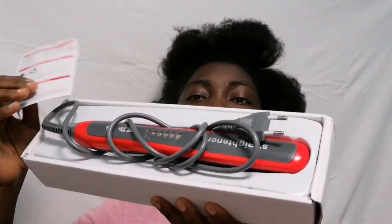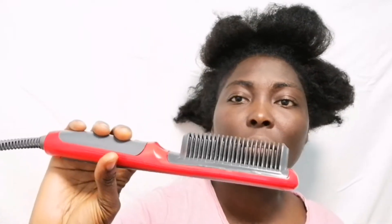I'm going to use this comb and do a review. As you can see, it is an electric comb with a Europe plug — the American plug is different from ours. This is a Europe plug and I'm going to use it.